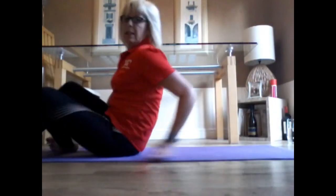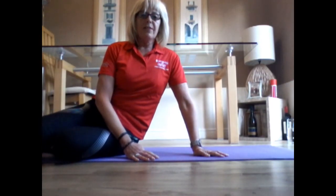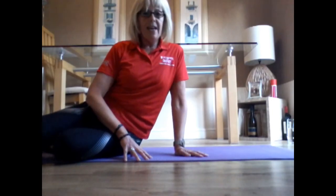So four exercises there from the Pilates series. Thanks very much for your time. Have a good day and stay safe.